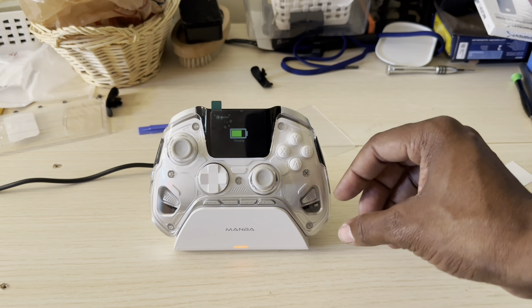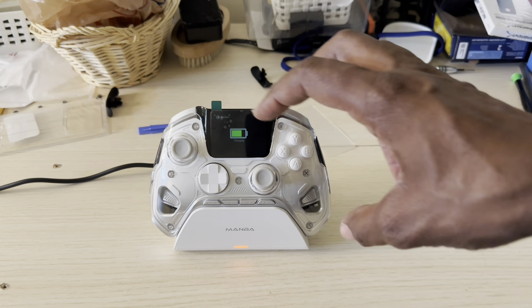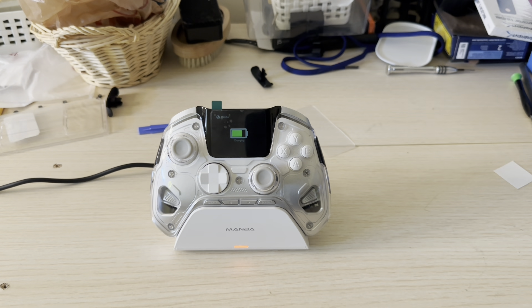Right here is the faceplate and it's clear — you can pop it off easily and it's magnetic. There are a few things I love about this controller and a few things I don't like.